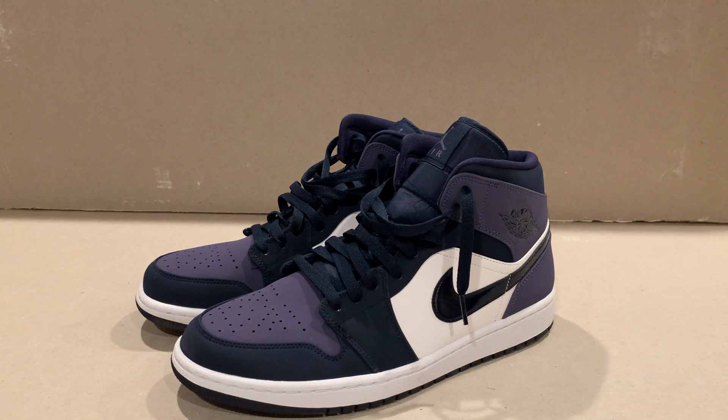My first impressions — I had to do a double take because I wasn't sure if it was blue or purple, but then I realized it was purple. And I said wow, that's different. This is not like a Grape 5 purple — it's more like a brushed cotton, vintage type of purple color.